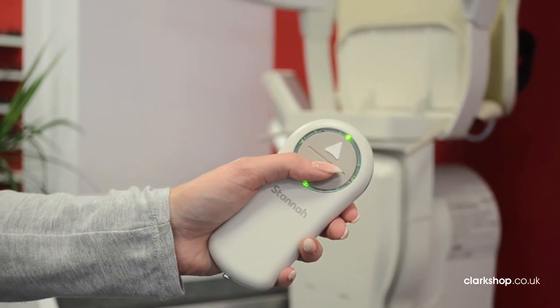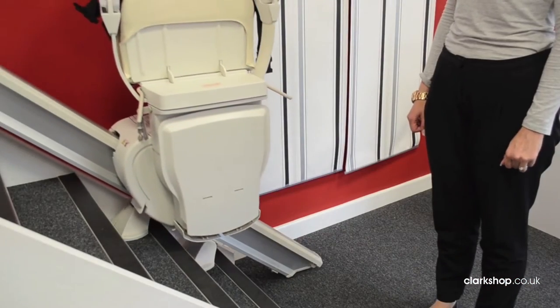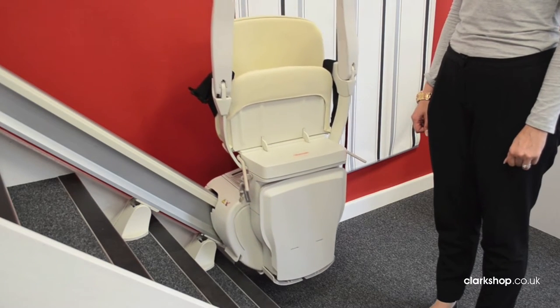The remote has two buttons, one to take the stairlift up the stairs and one to bring it back down again. To bring the stairlift to the bottom of the stairs, simply keep your finger pressed on the downwards button.